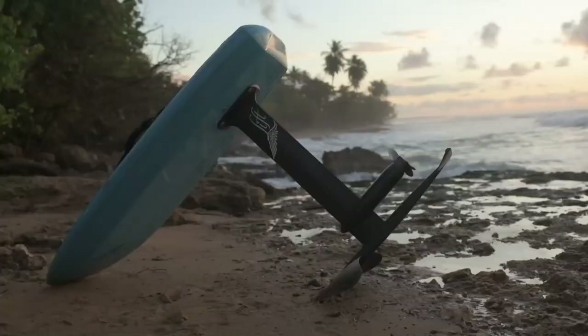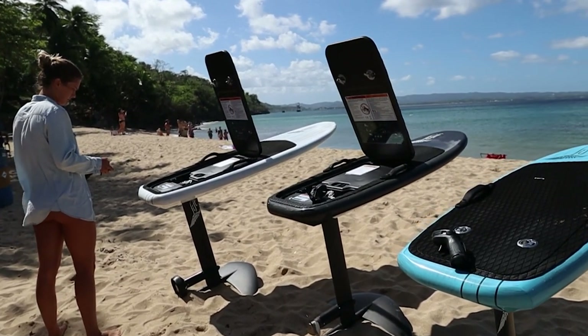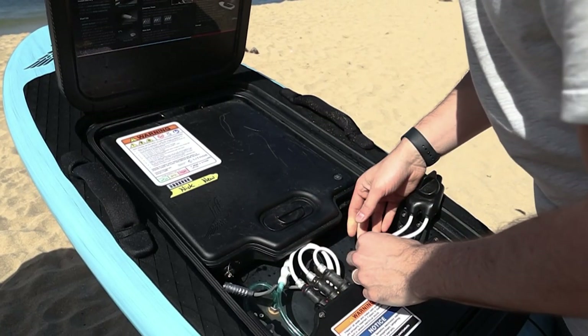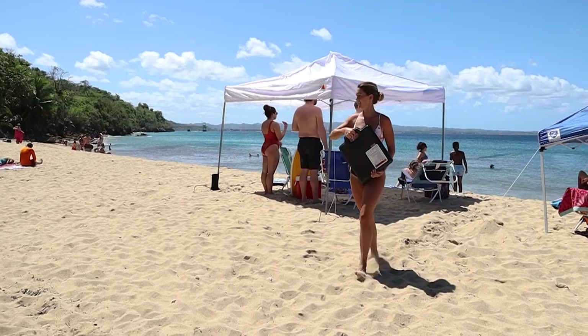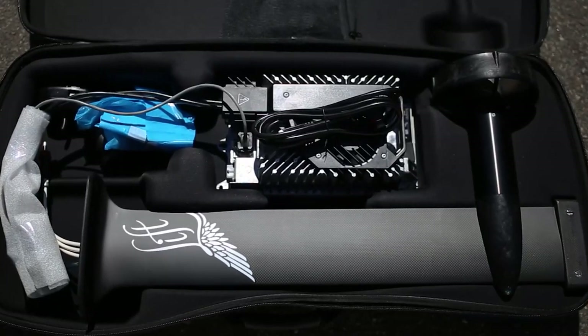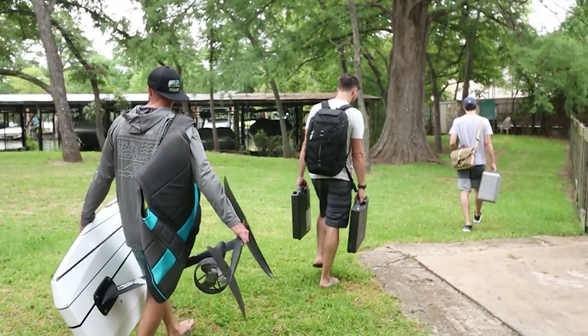The E-Foil is composed of the board, mast, and wing, all built of full carbon fiber for maximum durability. Inside the board, the electronics and computer are housed in a waterproof casing, which even has water cooling that's piped down all the way from the motor. There's a big space for the battery — a massive 2.1 kilowatt hour battery that weighs 29 pounds. The charger for the battery plugs into a regular wall outlet and can charge the battery in under two hours.